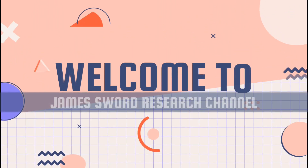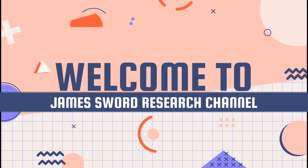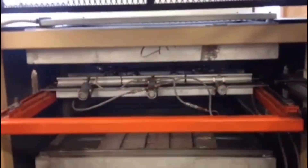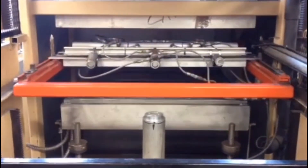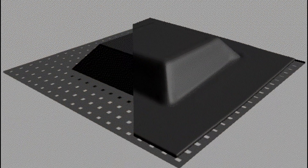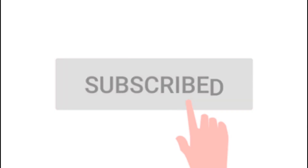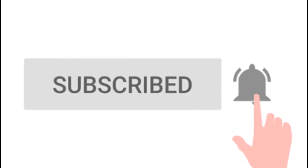Welcome to James Sword Research Channel. In this video, we will discuss the types of thermoforming process, examples of materials used in plastic thermoforming, and the application of thermoforming. Do well to watch till the end for better understanding, like and share the video, subscribe to the channel if you're new here, and turn on the notification icon for more content.